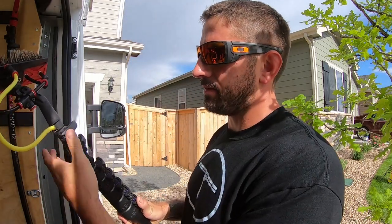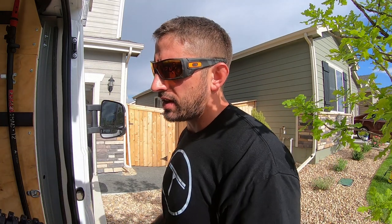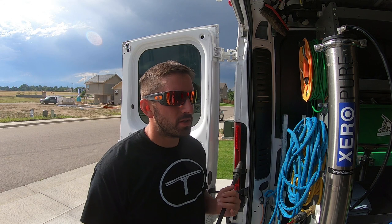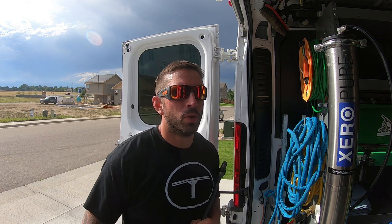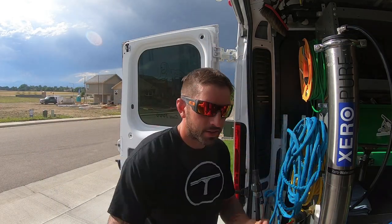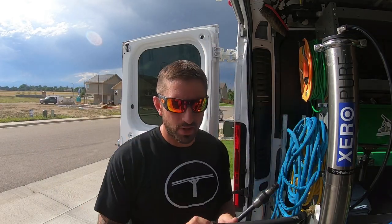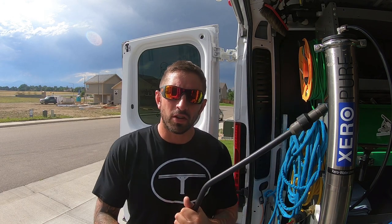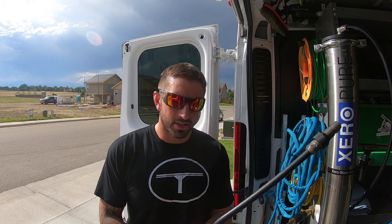That piece fits right into the top section of your water-fed pole — super easy. As far as the pole goes, there's not much more to it. One more accessory you'll also want to get are goosenecks. Goosenecks make it easier to get over ledges at high heights. This is an Unger gooseneck and also a 9-inch adjustable gooseneck, and they attach to your Euro thread on top of the water-fed pole, making it easier to reach deep ledges at high heights or even second-story windows.